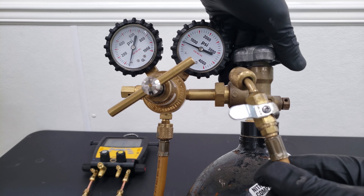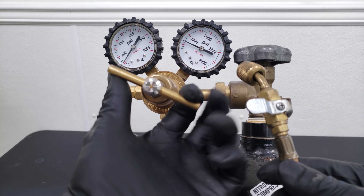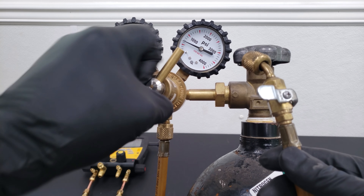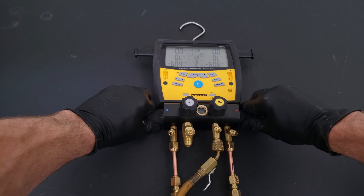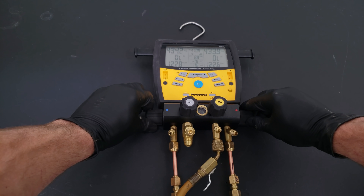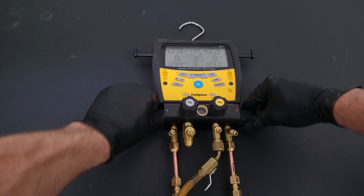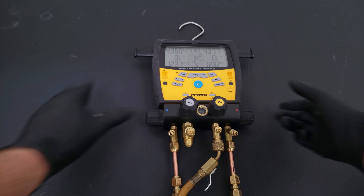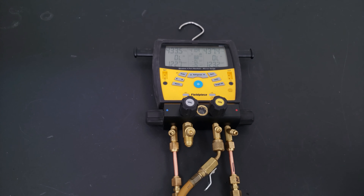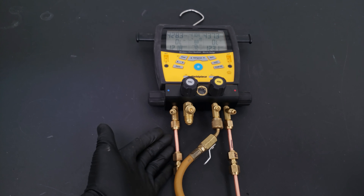Here we have our nitrogen tank and nitrogen regulator. We're opening the tank and turning in the handle to increase the pressure on the outlet hose. I'm going up to about 430-440 psi for this pressure test. I'm adding nitrogen into the manifold and letting the pressure equalize across both sides, then closing these handles to see what happens to our pressure. And now we can see our left-hand side - which is our dry flares - is actually leaking.